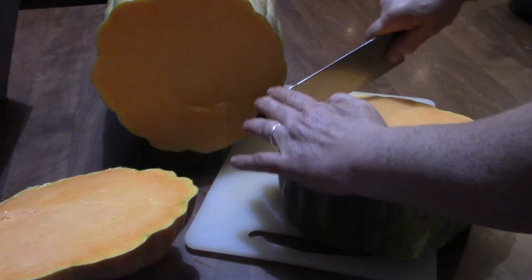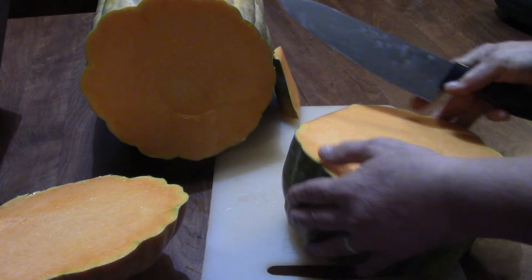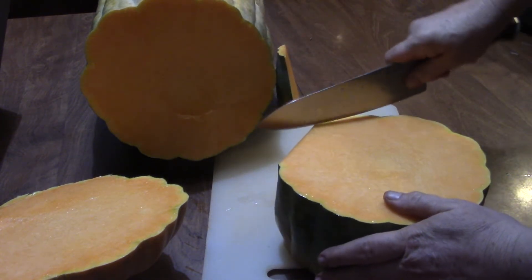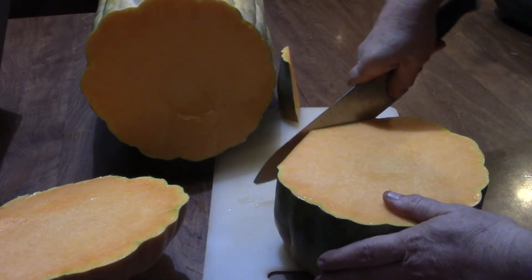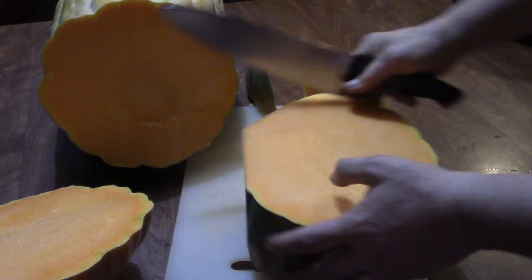There wasn't a lot of information about when to harvest it. I didn't think it was supposed to turn yellow. The one guy I saw holding one — he's holding a big squash and it's green.